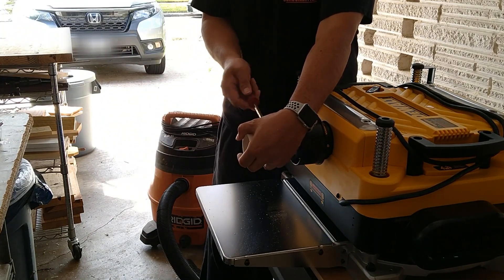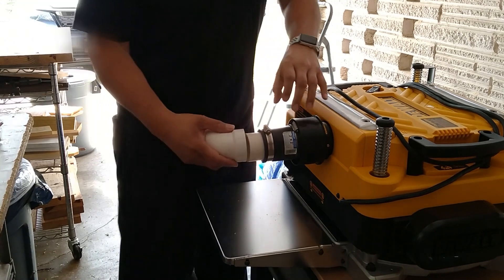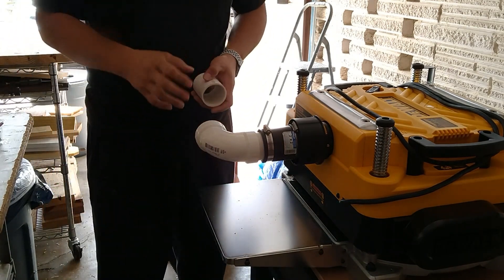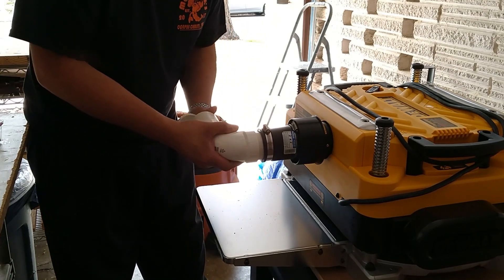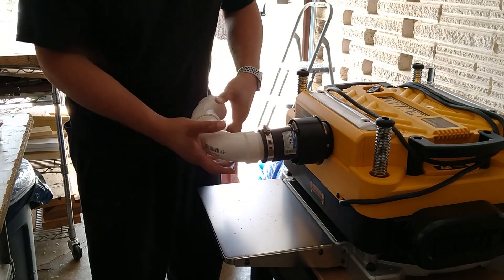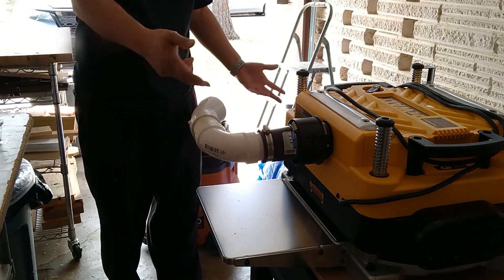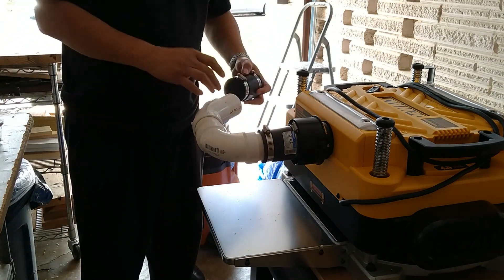Get the longer piece and shove it in here. You can see that's barely enough room, and then you put your long-sweep 90 in — I'll glue it later. Then you put your short piece in. You get your 45-degree turn there. I wanted to get the pipe away from the machine so I can put my vacuum right next to it. If you don't want that, you can come out straight and eliminate that 45, but that's just me. Put that on and get another coupler.